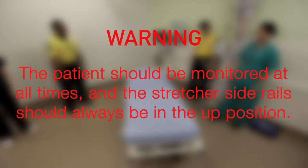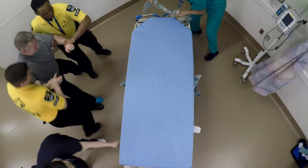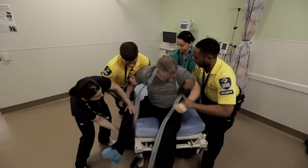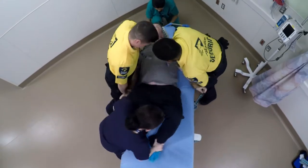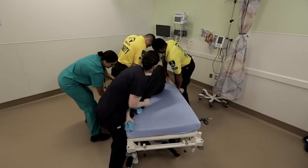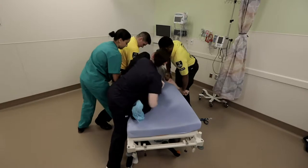The patient should be monitored at all times and the stretcher side rail should always be in the up position. When the decision is made to physically restrain a patient, you are facing one of the most dangerous and unpredictable events experienced in the hospital. You must work as a team with each member focused on their responsibilities. The team leader is positioned at the head of the bed in order to communicate with the patient and monitor the patient's stress reaction by observing facial expression. All other members should avoid eye contact with the patient and are responsible for controlling the limbs.